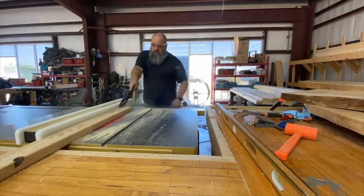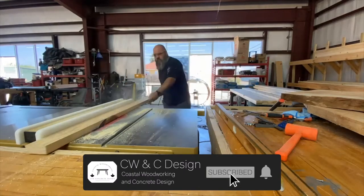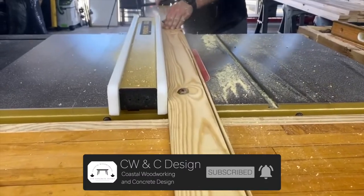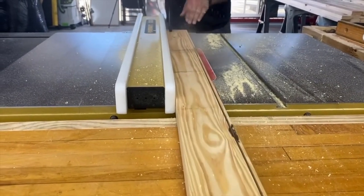And now we're ready to start making sawdust. Thanks for watching, and if you haven't already, please like and subscribe to our channel to see our full review of this saw after putting it to the test over the next few months. As always, thanks for watching and we'll see you in the next one.